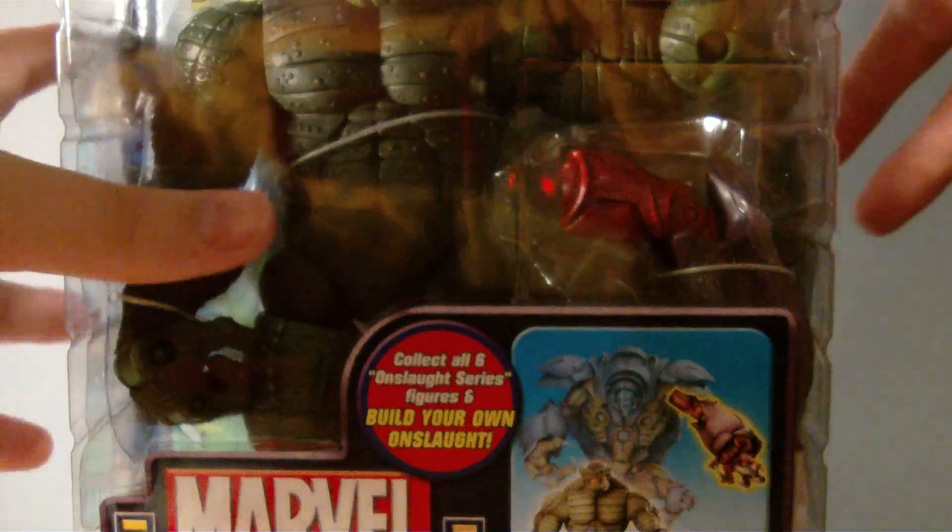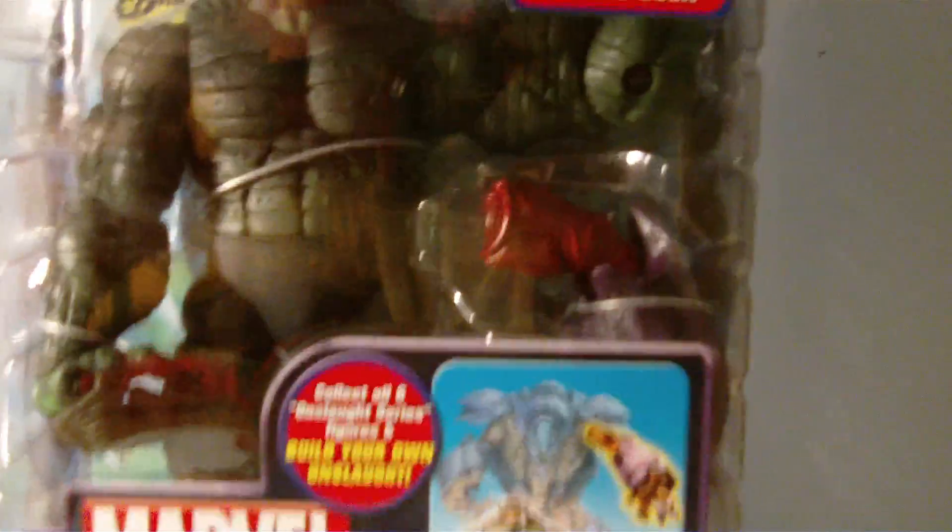I got some Mint on Card Marvel Legends, which don't come around here very often. Take a look at those. Variant Loki, mint in package — really happy to find him. When Mint on Card Marvel Legends come around, gotta pick them up. Also got one more Mint on Card Marvel Legends: the Variant Abomination, the Melted Face one. Just a nice little find right there.